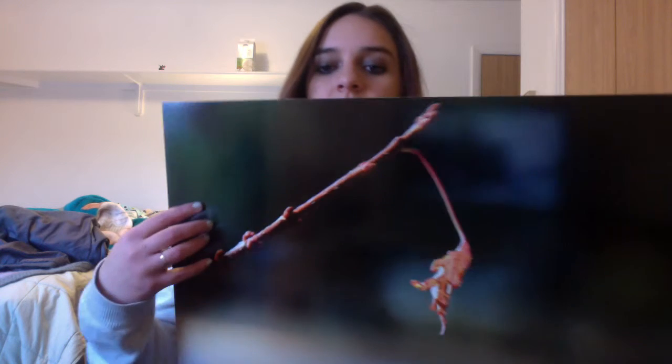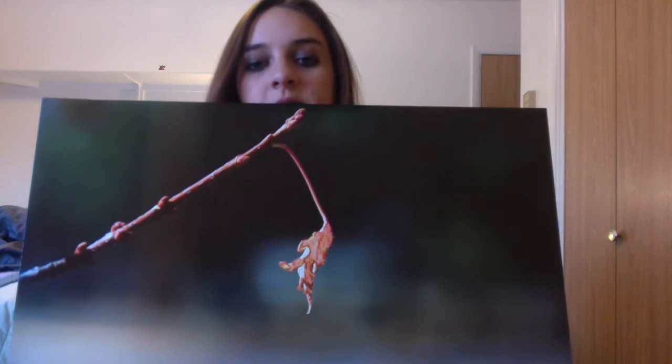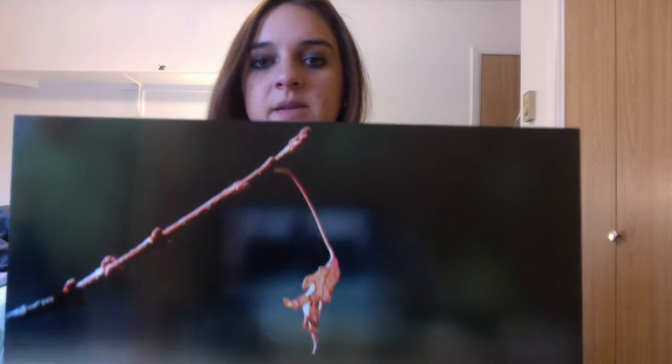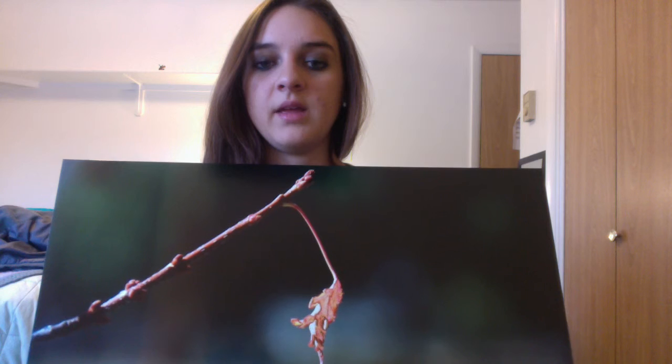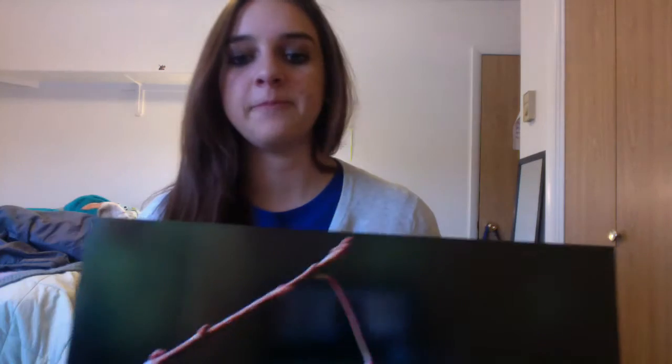I like how the contrast is on it and the spacing in the picture as well. To edit the picture I just lightened it up a little bit so it wouldn't come out too dark, and then I sharpened it so it could be clearer to see. But overall I really liked it and I hope you like it too. Thanks for watching. Bye.